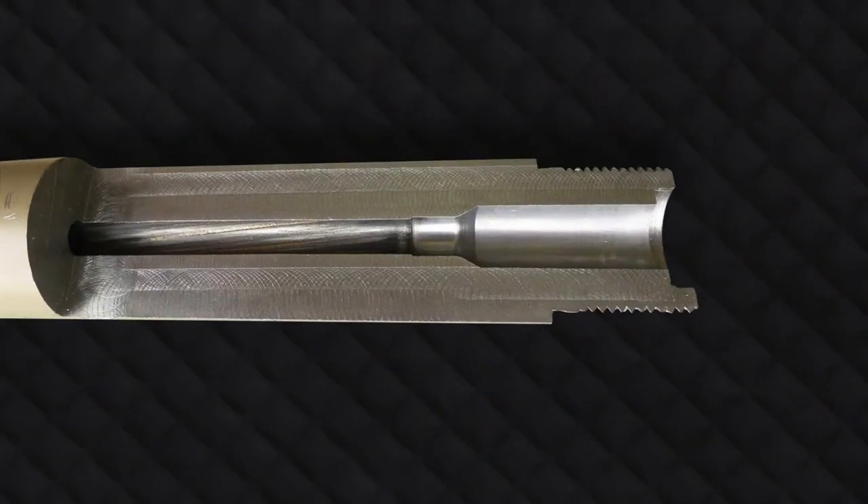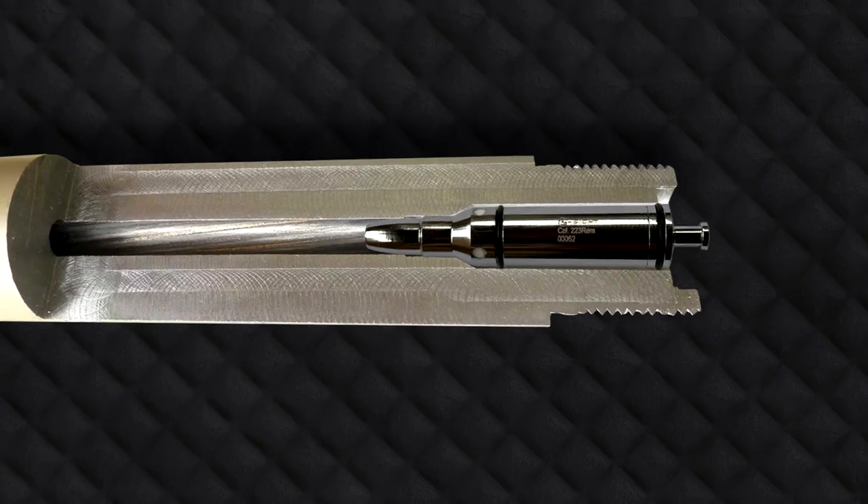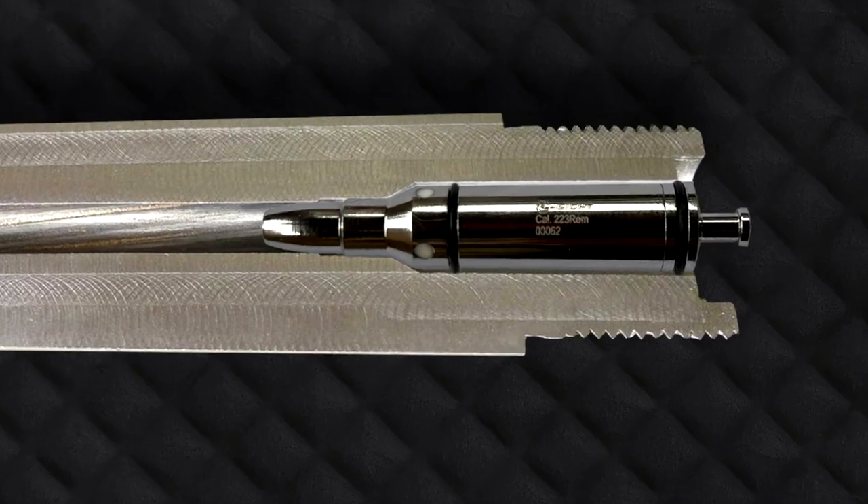Here's a cutaway half section of a rifle chamber. The Boss Boresight has dual O-rings, and that allows a snug, firm, perfectly centered fit.